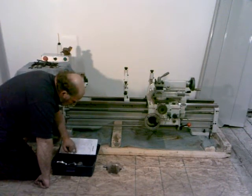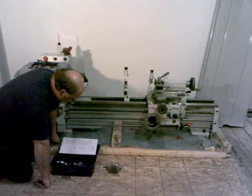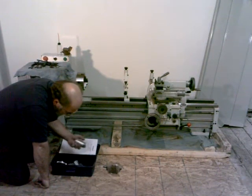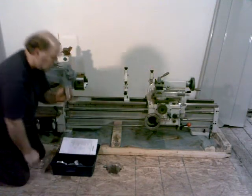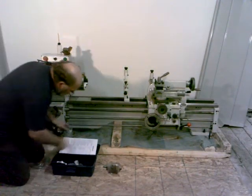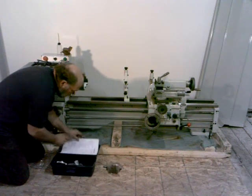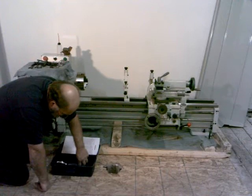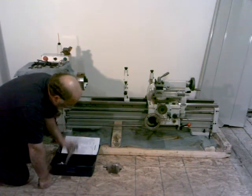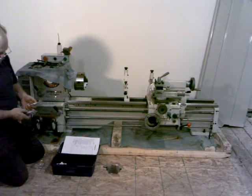Center sleeve, number five to number three — we've got that right here. Dead center — we should have two of those. We've got our MT3; we've got two of those here.